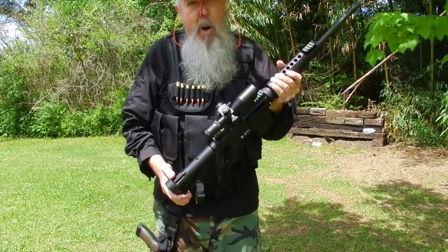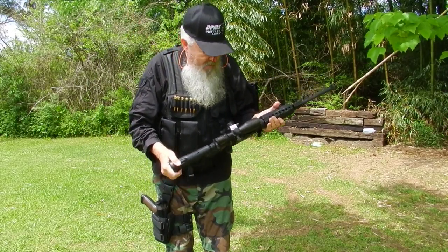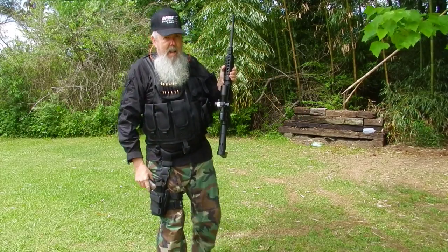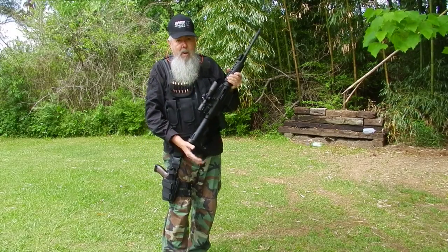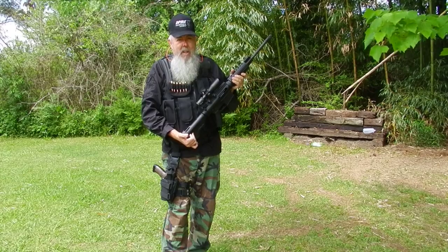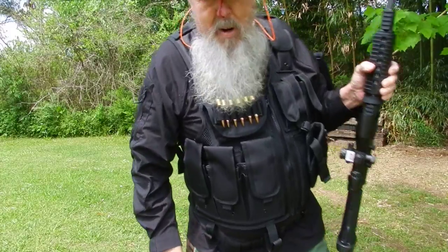Let me end this thing and go put my nose out of its misery. Thanks to DPMS and thanks to all the fine folks that come and watch our YouTube videos. We hope to be on the range later and maybe do some 100-yard stuff. Thank you very much for viewing, and God bless America.